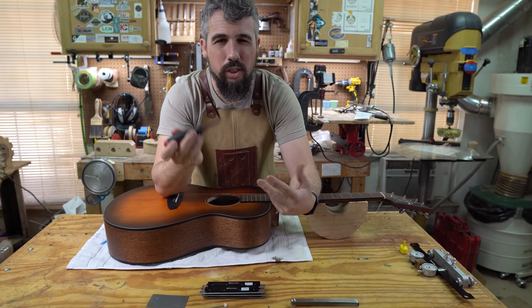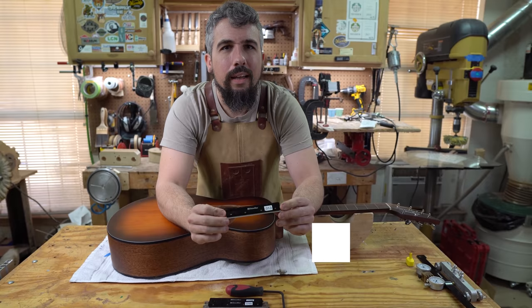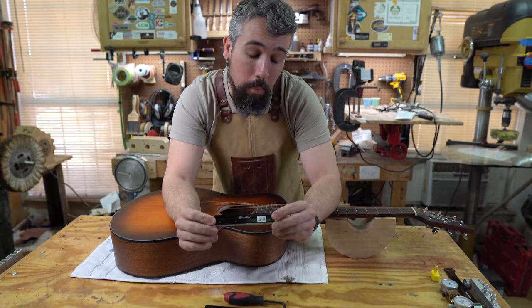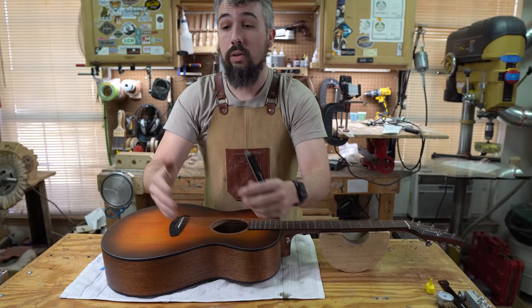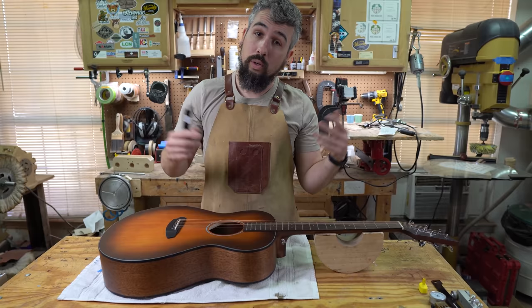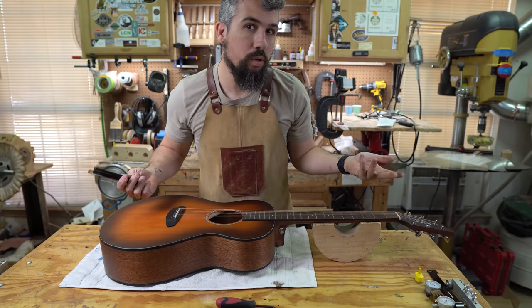The last thing you'll need is a set of nut slotting files. You won't need the expensive diamond ones — those are like $120 each. You will need gauged nut slotting files. For electrics, get a broad range to cover light gauge strings up to heavies. For acoustics, same thing. If you're doing both, you'll want an even broader range. So as I said, it's about a $350 investment, and your mileage will vary depending on the scope of tools and the types of instruments you expect.